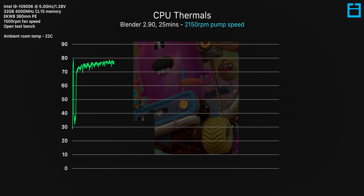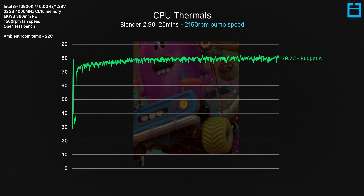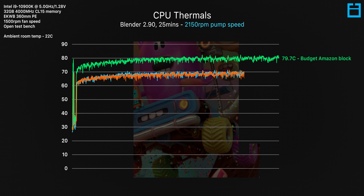But what happens when we reduce the pump speed from 4000 RPM to a much slower 2150 RPM, reducing the flow rate of coolant through the blocks? Thermals seem to increase by around 2 degrees C across the board, and the ultra budget CPU block is still handling things like a champ — under 80 degrees C. Again, the EK Magnitude and Velocity are effectively the same, both sitting at around 69 degrees C. Personally I was expecting the Magnitude to be around 3 degrees cooler than the Velocity, but here we just don't get that improvement.